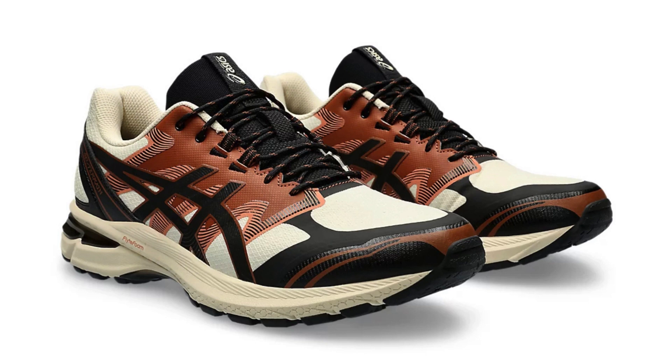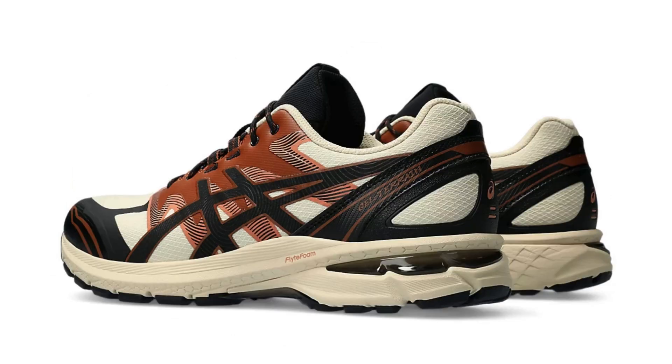First impressions: the GEL-Terrain's chunky aesthetic is undeniable. Its layered upper, adorned with a mix of mesh, synthetic leather, and suede, exudes a rugged outdoorsy vibe. The prominent gel cushioning unit in the heel hints at the shoe's focus on comfort and shock absorption. The brown and white colorway I'm reviewing offers a versatile, earthy palette that complements both outdoor gear and casual attire.